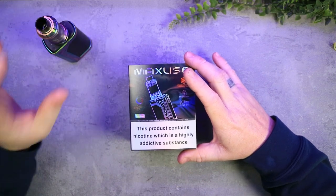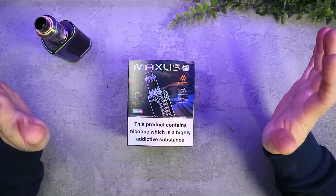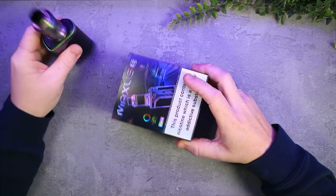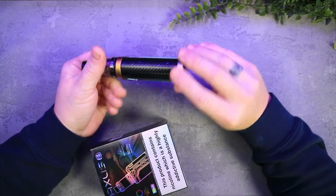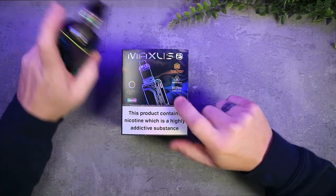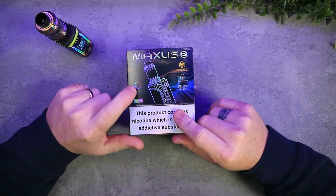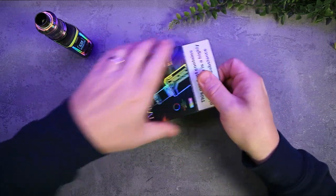Before we get into the mod itself, I have the rainbow version here. This is all super new at the moment so there isn't much out there — I imagine there'll be black and grey finishes at least, but I'm not sure. The colour refers to just this metal part that runs around the device. When you push the button you'll see there are LEDs everywhere. It uses the M-Pro 3 tank on top with full spectrum vaping, which is child resistant and uses FM technology coils.